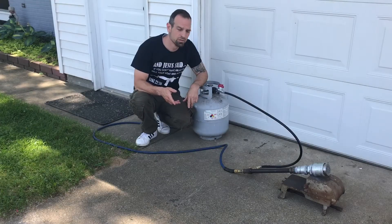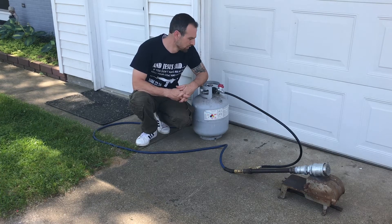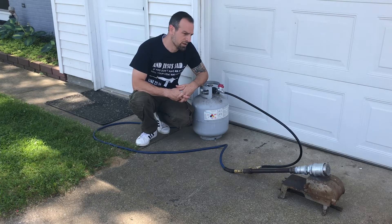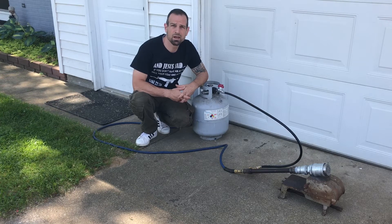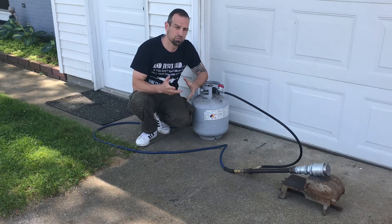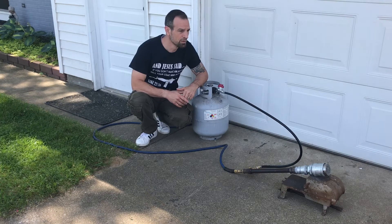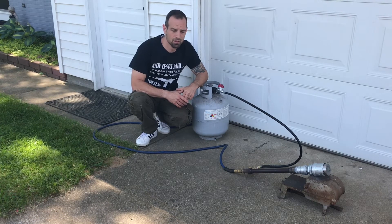Hey guys, welcome back to the channel. I wanted to show you what I've been kind of playing around with over the winter. It's a forge burner. I decided I wanted to start looking at knife making, and I figured the best place to start would be, if I can get a successful burner, then I'll go ahead and make a forge for it. And I did end up making a couple knives.